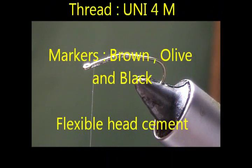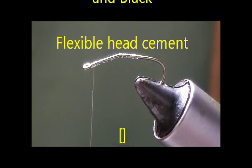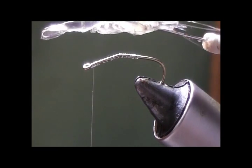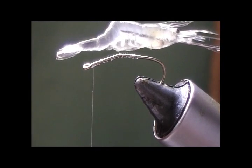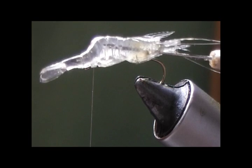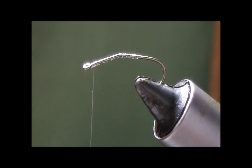Welcome to fly tying with monofilament. Today we're going to tie a monofilament grass shrimp. We're going to start by trying to mimic a grass shrimp that I fished out of a pond — this is about the average size grass shrimp that the fish are feeding on at the moment.